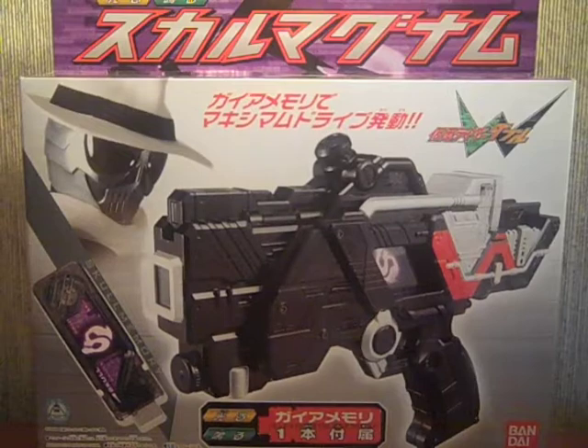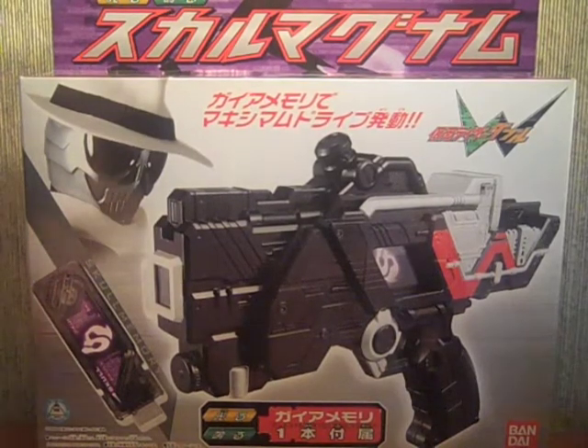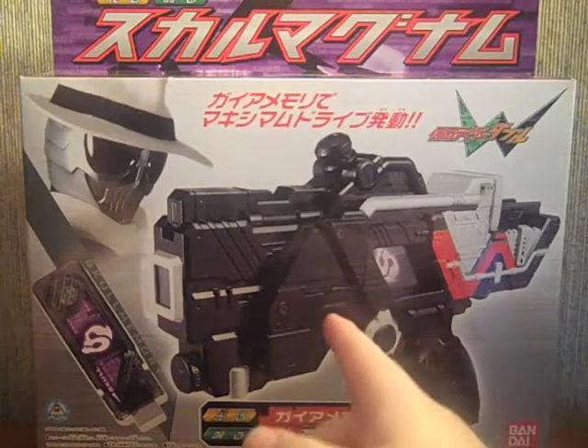Hey YouTube, Shukwitshnobi here, and I'm pleased to bring you, as fast as I possibly could, the review of the Kamen Rider Double Skull Magnum.